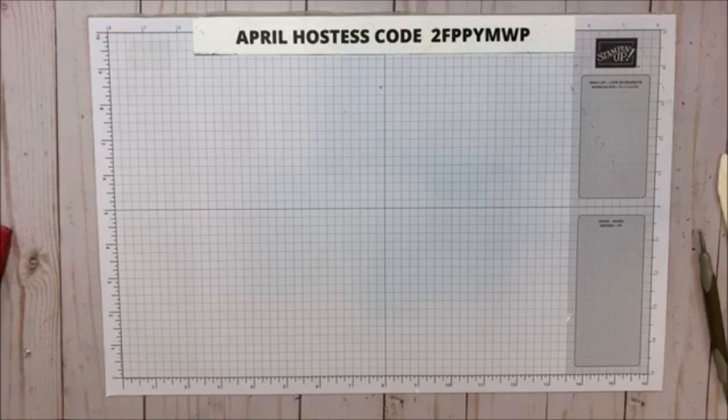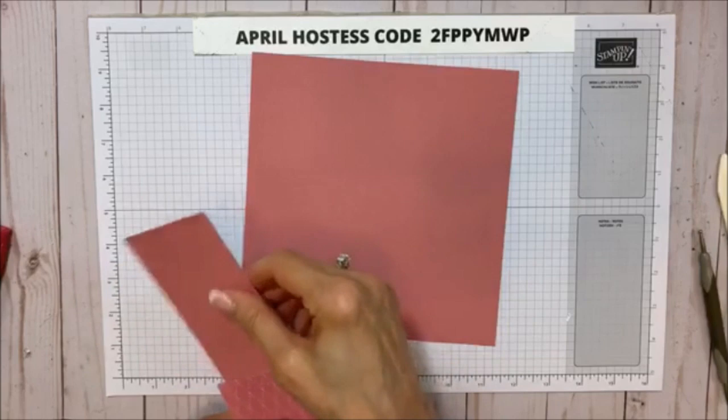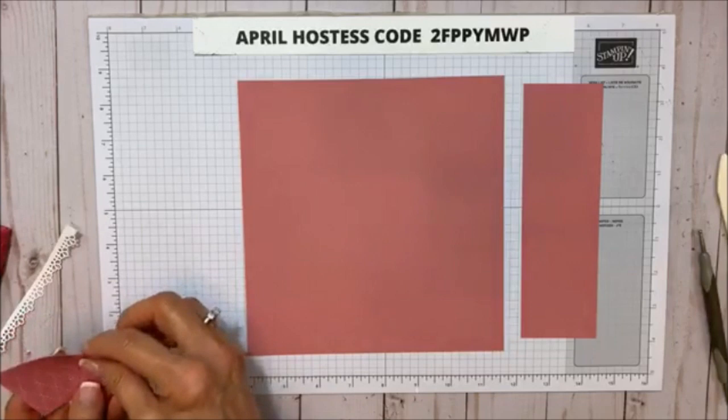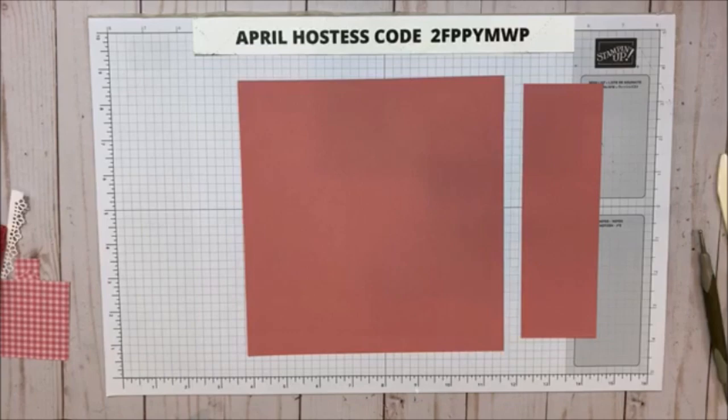Let's do another one so you can see it again, because I know it looks harder. I'm using Rococo Rose for this one and I'm going to do the Magnolia. And then I'm using this little trim on this one. So we're going to do it a little different. Again, this is seven and three quarters by eight, and then this piece is seven and three eighths by two and a quarter. And then our little matting piece is here. Let's get the scoring tool back up.